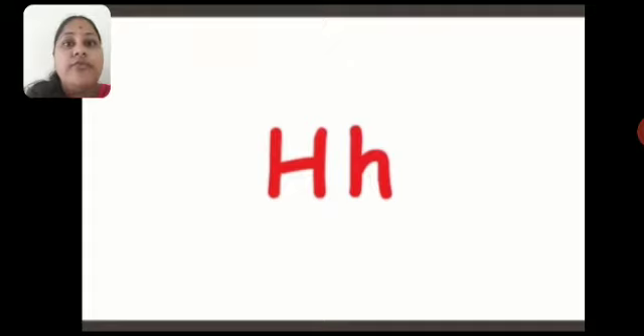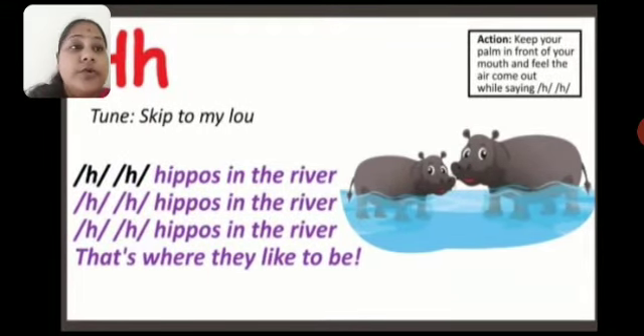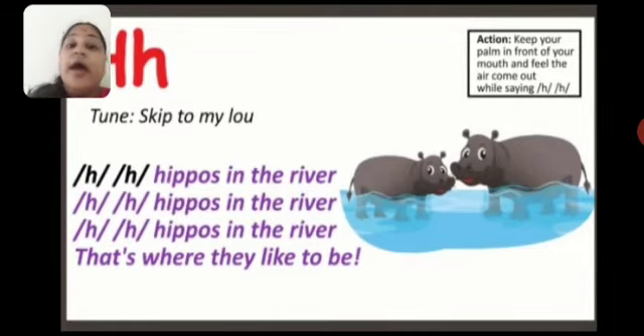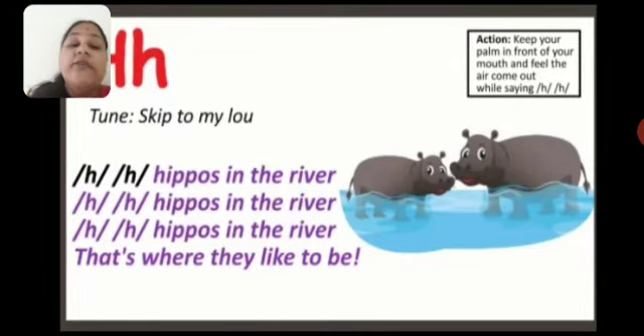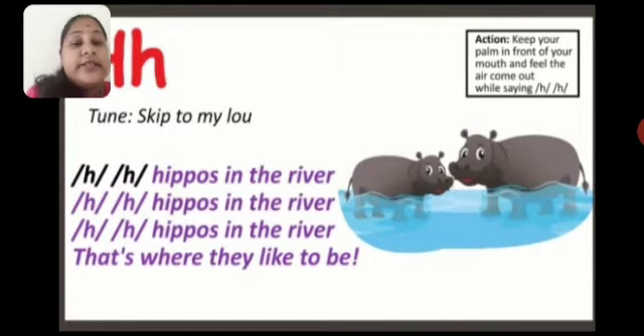Now, the song of H. This is the phonic song of H. So how will you say it? Hippos in the river. Hippos in the river. Hippos in the river. That's where they like to be. Okay children, once again. See this screen on the right side — you can see the action. Keep your palm in front of your mouth and feel the air coming out saying H, H.